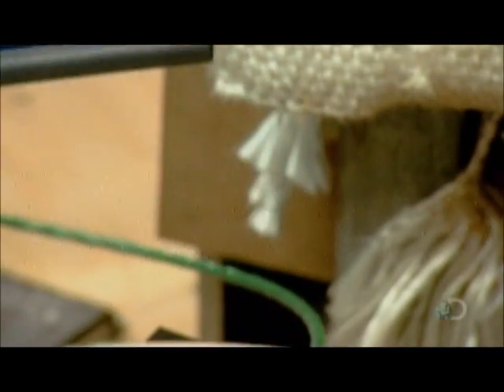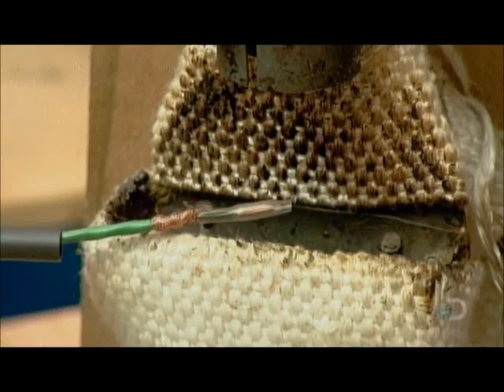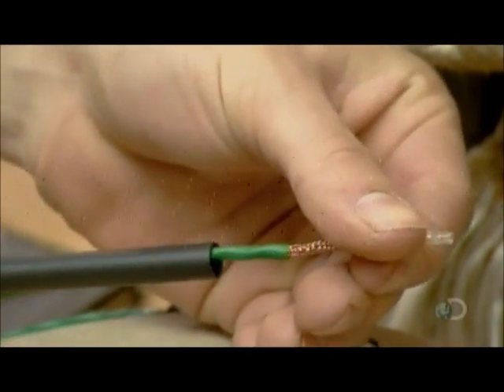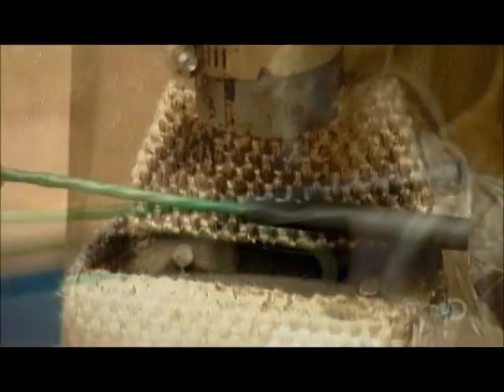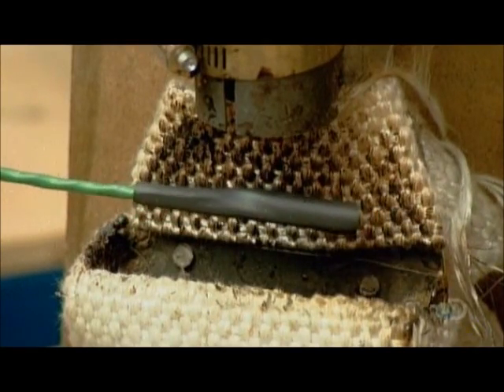they insulate this connection from the braided ground with transparent heat shrink plastic. Then they pull the ground over the now insulated end and cover it with a black heat shrink plastic. This seals the end of the cable so that water can't seep in and short out the wiring.